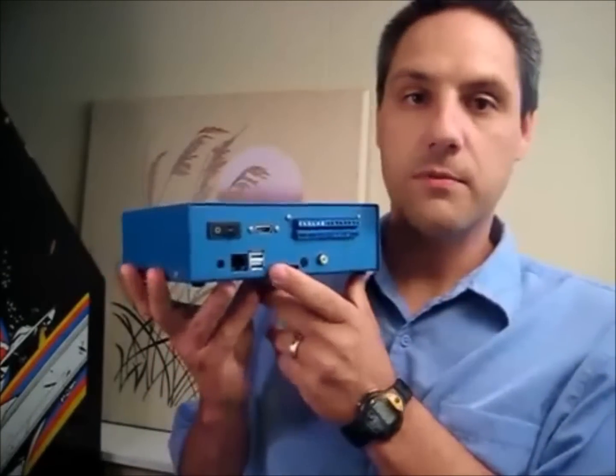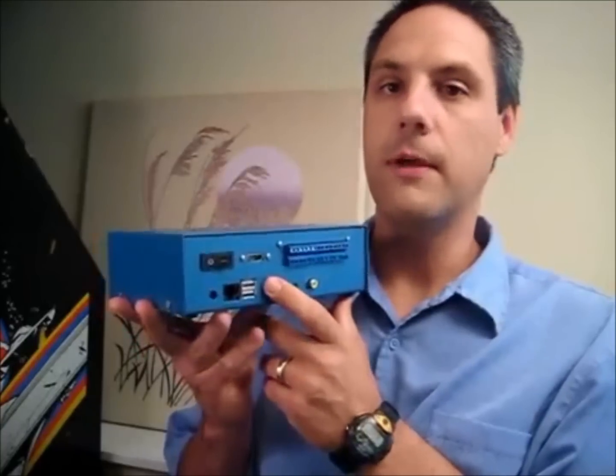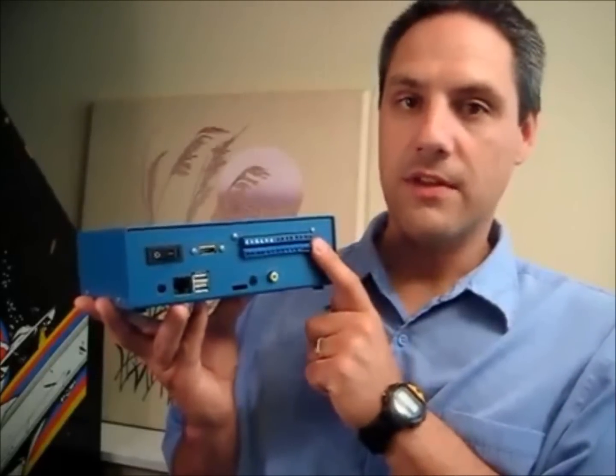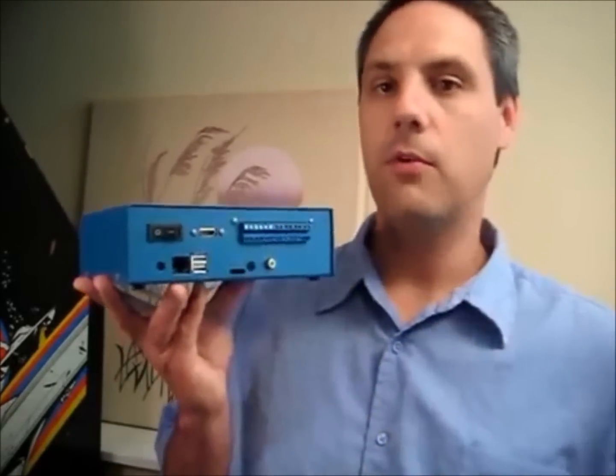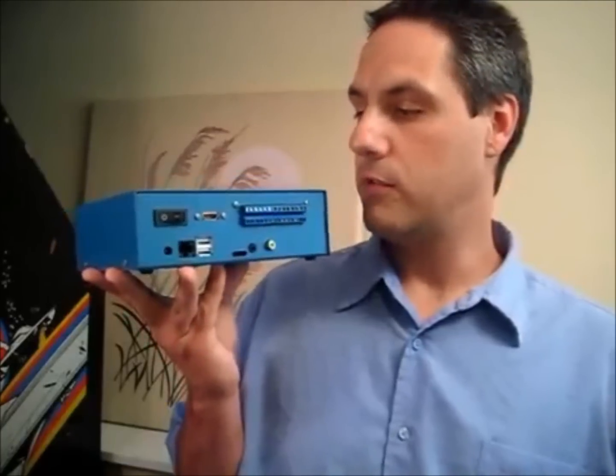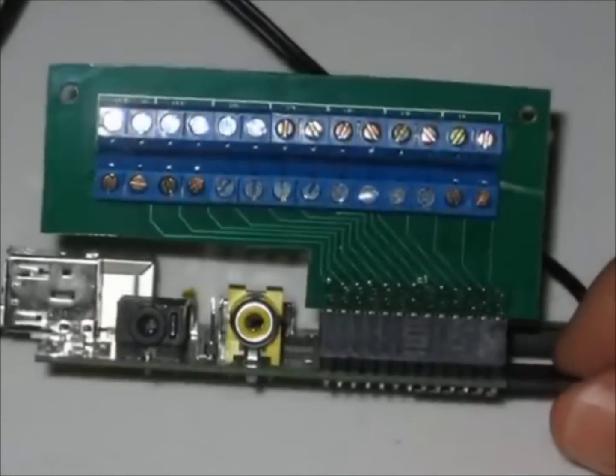There will be two versions — of course this will be mass produced out of plastic instead of metal; this is the prototype. One version will be just as you see here with the I/O pins, and a second version will just be a flat panel for people that don't want access to the I/O pins. So if you're building a media center or a console, you wouldn't need the screw terminals sticking out the back. But if you want to do robotics, or access motors or I/O, you'll have that option. The only connectors that actually plug into the Raspberry Pi directly are the composite and the audio — I figured with today's standard using HDMI, most people wouldn't really use those connectors anyway.